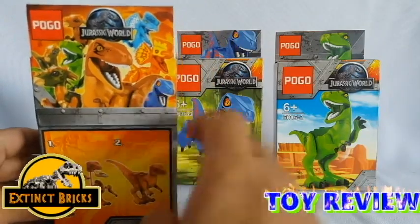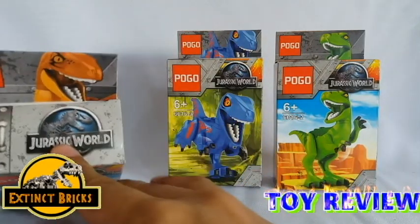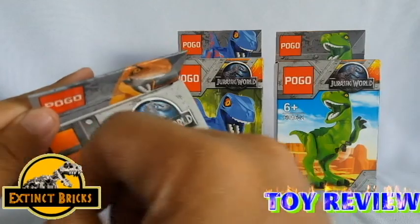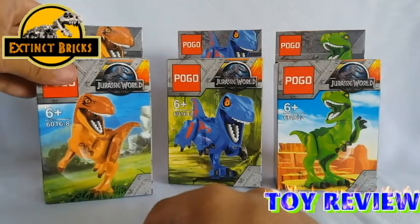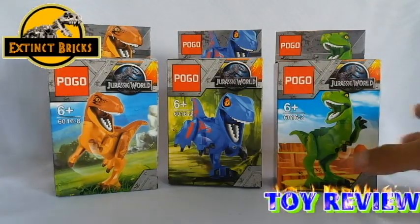So we have 3 designs to it — we have an orange one, a blue one and a green one. The box actually is the same box as what we have reviewed in the past and it actually has a good print to it. So let's start opening them one by one.